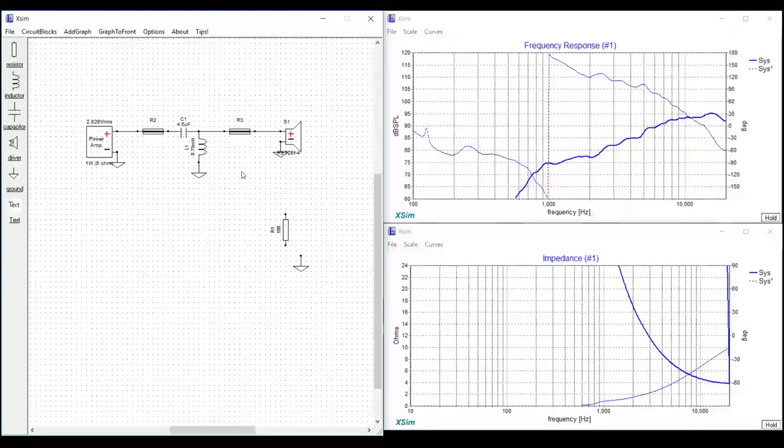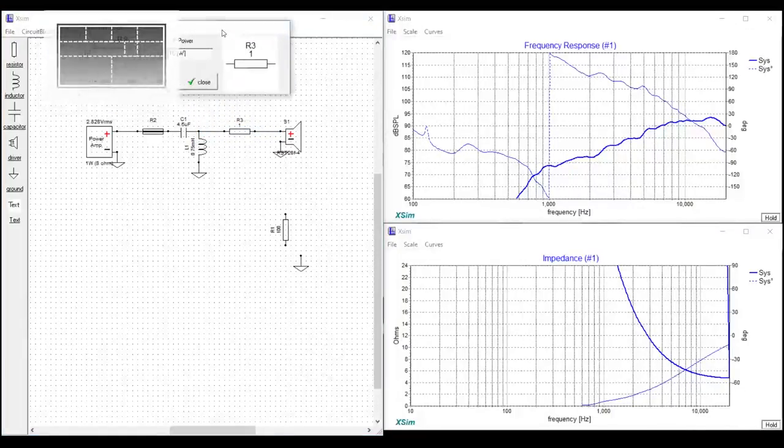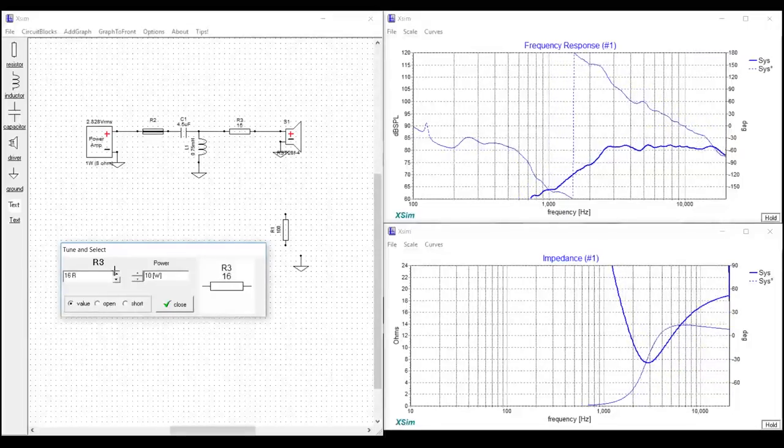Let's first show you probably the most common L-pad — almost every big-box brand speaker uses this approach. It's simply one resistor placed after the crossover network and before the tweeter. If we tune this and make it a normal resistor, you'll notice that the higher the value of the resistor, the more it attenuates that particular driver.